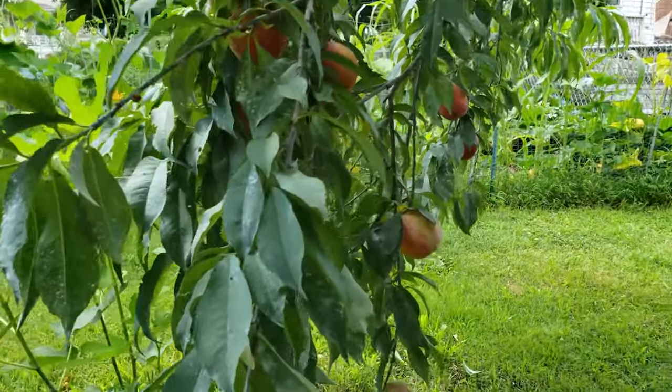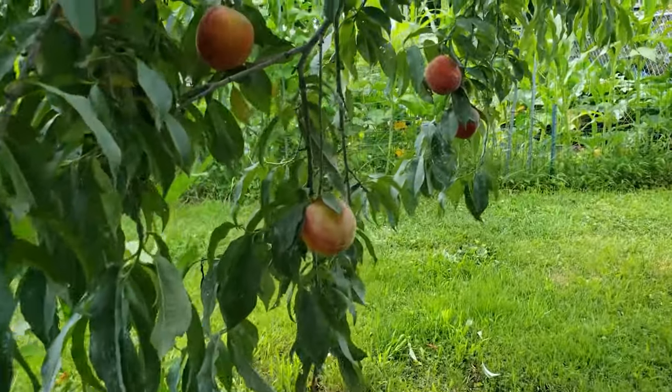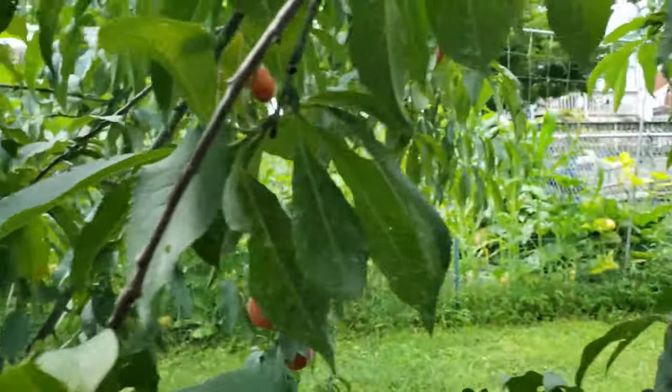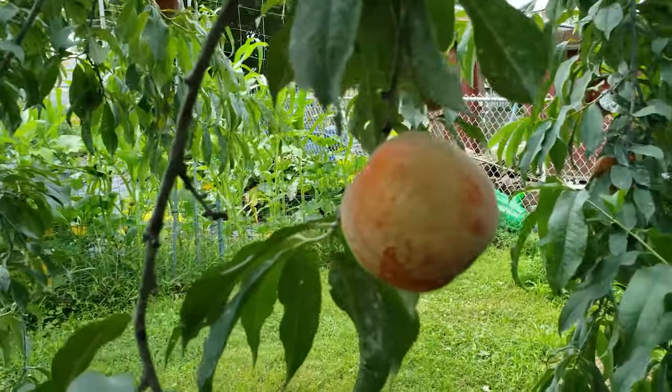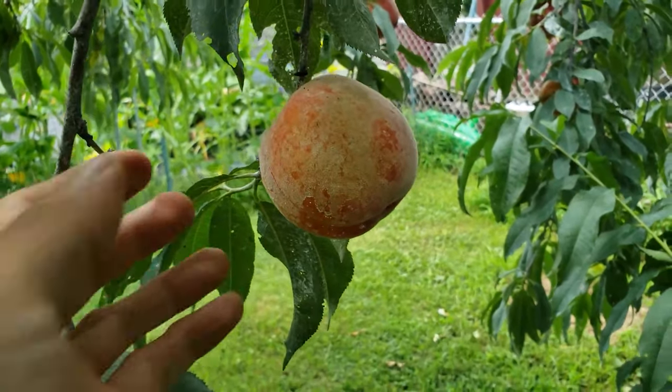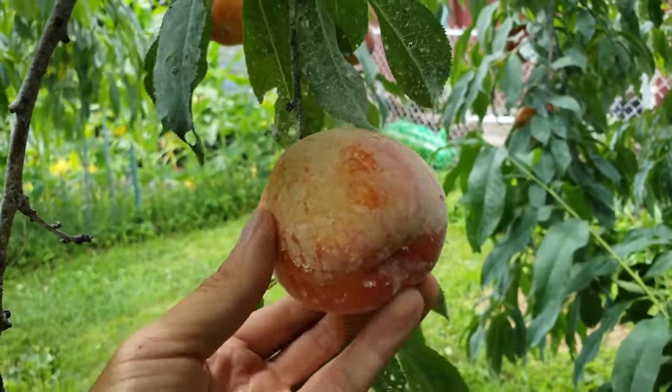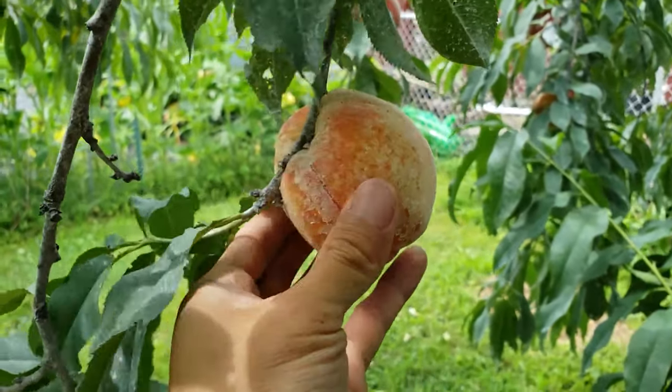Here we are, just about ready to harvest our peaches. You can see how many peaches I have and in what great shape they're in. There was very little insect damage this year, and I saw much less loss due to fungus and mold problems. The clay is non-toxic, so it's inert and safe to consume, though maybe unpleasantly chalky.